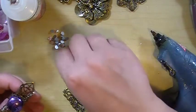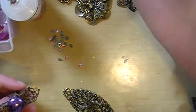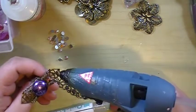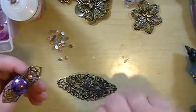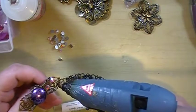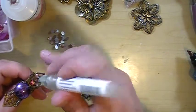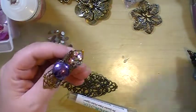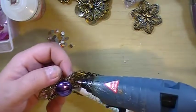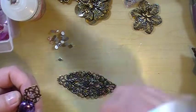So I think I want one right here, one right here, and one right here. And I'm just gonna copy that design on the other side — one there.